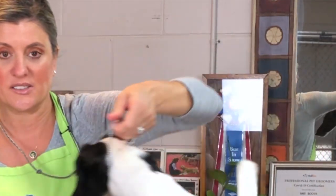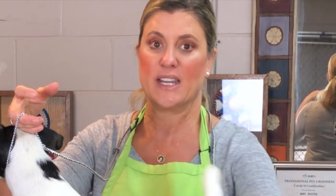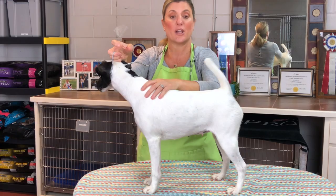Notice how if you have the right length of leash and your dog is on the table or on the ground, that leash is going to be out of the way if you just put the lead around your neck. Here we go again.